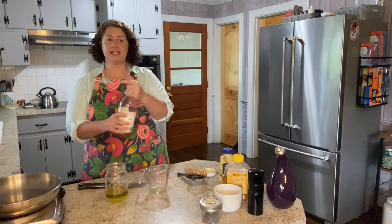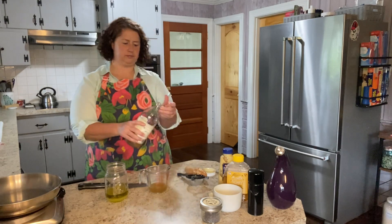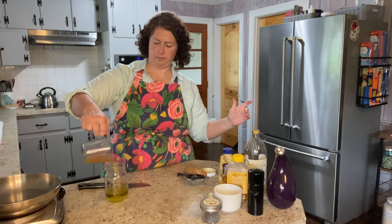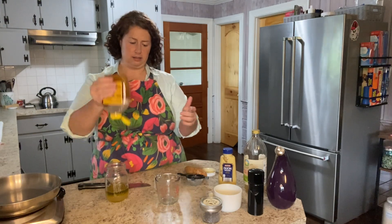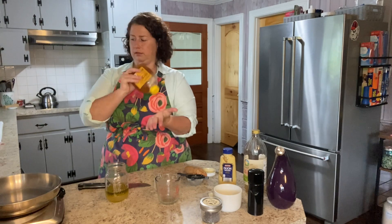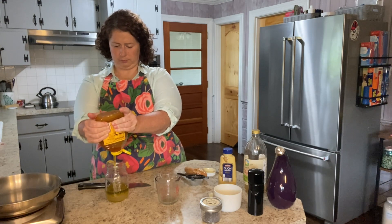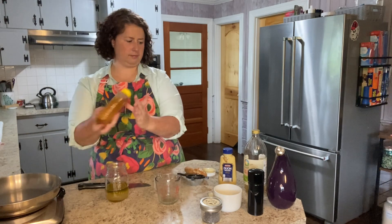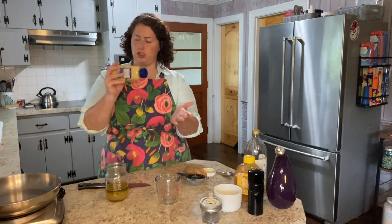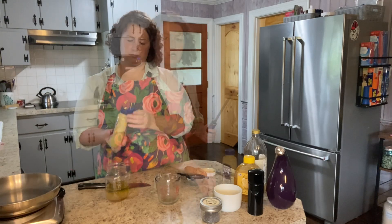Quarter cup apple cider vinegar. This is the kind that has a little bit of color — it has the mother in it, so I want to give it a good shake. Quarter cup. Now I am just going to eyeball it. I'm going to do two tablespoons of honey, and then just a couple of teaspoons of Dijon mustard. I grate in two cloves of garlic.